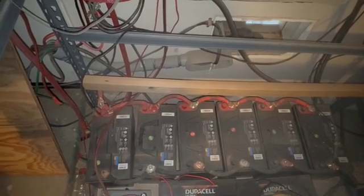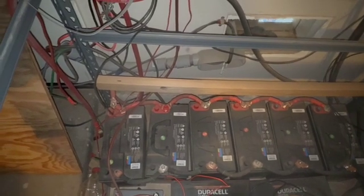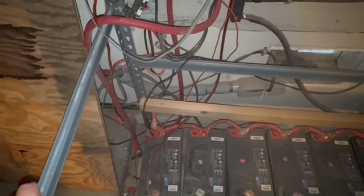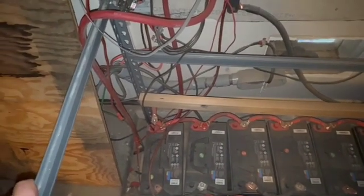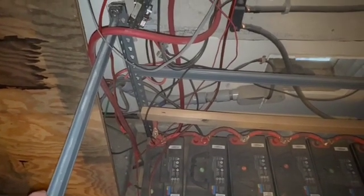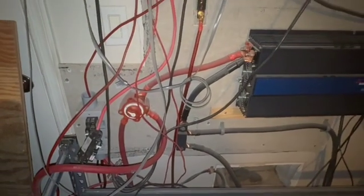I've only got about a thousand watts or so coming in, and my panels are shaded a good part of the day by the walls or the house. Anyway, it's something to play with. I've got a spaghetti mess of wires here, but that's about all for now. We'll talk later — you take care, bye for now.